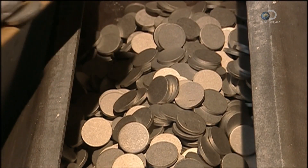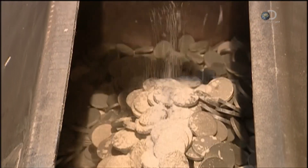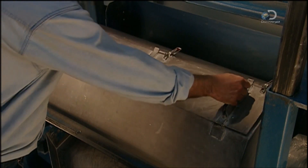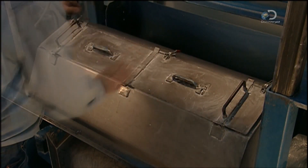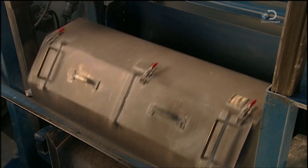A batch of slugs are dumped into a container and a lubricating powder called zinc stearate is added. The container spins, causing the powder to coat the slugs evenly and prepare the metal for stretching later on.